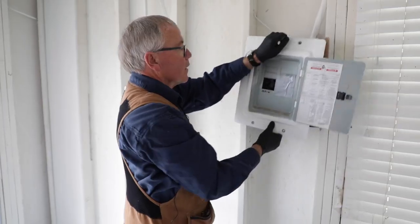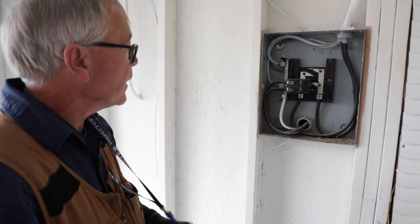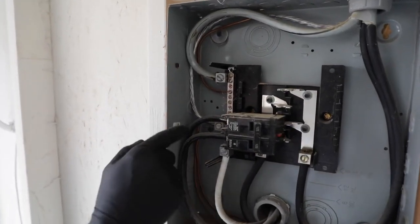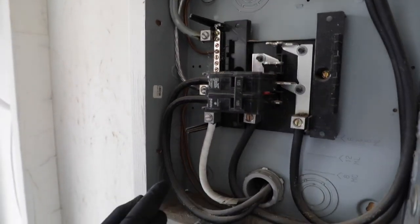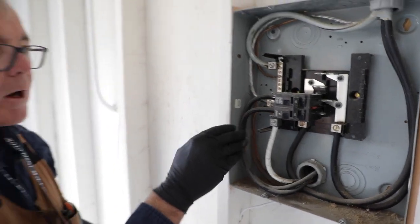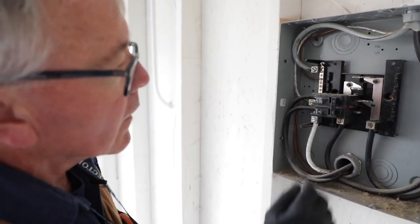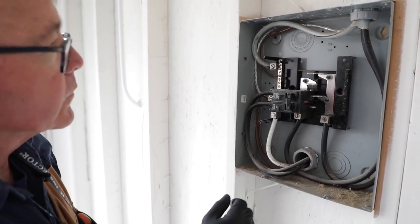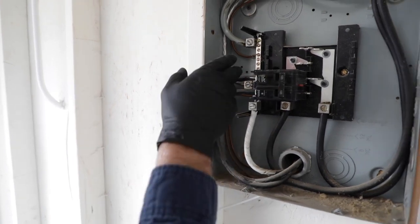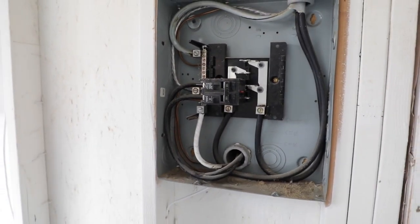Now we're going to remove the cover on the main. I'm going to use the same method here as I did on the circuit breaker panel — start at the top and work my way down. I want to make sure I've got deoxidizing compound on all of the main lugs, and it looks like I do. The neutral coming from the meter and the two phase conductors are all copper, so we don't need deox on those. We've got our main feeds coming in and feeders going out to the meter can. The grounding is correct — it's bonded here to the neutral and goes out to the ground rod and water main. Everything in here looks pretty good.